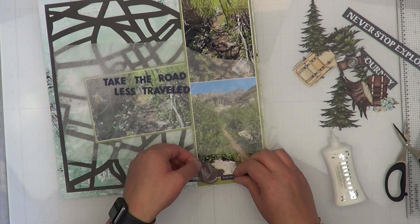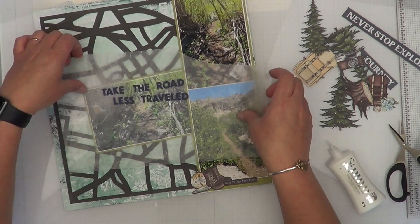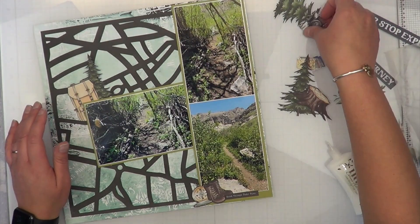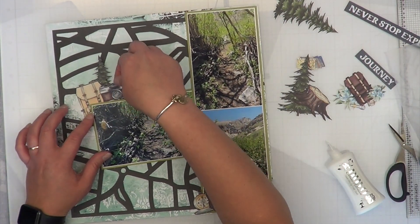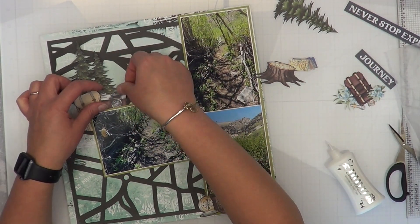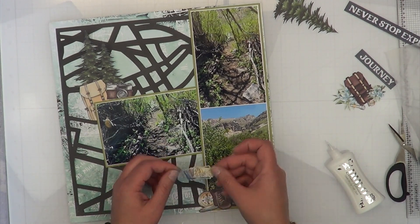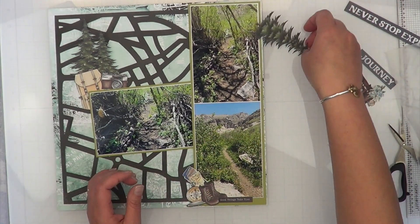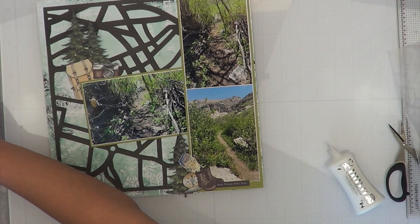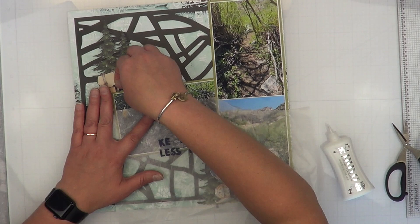At first I thought I was going to use the word 'journey,' then decided not to. I found this other little tiny word — I apologize, I don't know exactly what it says — but the boots fit in it a bit better, and I have this little compass. I enjoy building a cluster for my title because then it doesn't look like I just forgot it and threw it in at the last second.